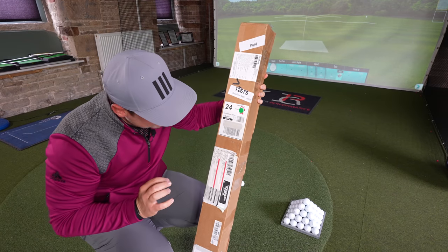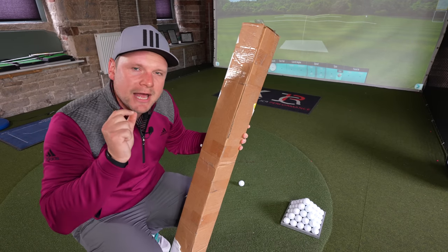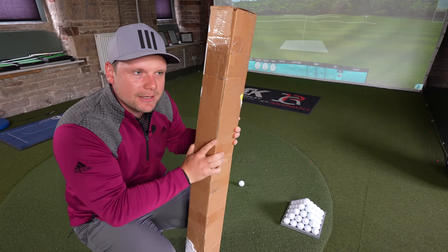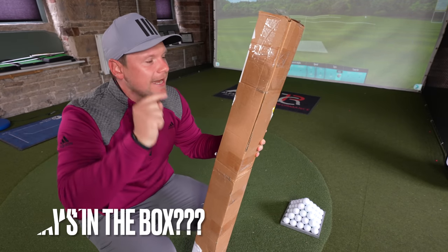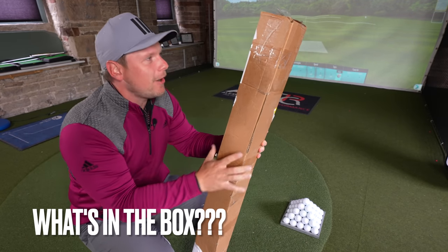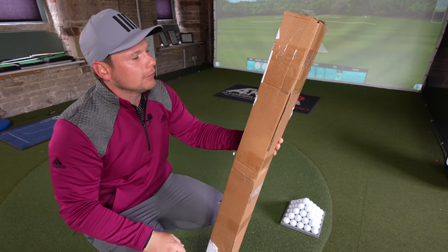Here are my irons. I'm going to be a little bit more delicate with these, because these irons make me a little bit emotional. Comment below what you think is in this box — I cannot believe I've finally managed to get hold of some.